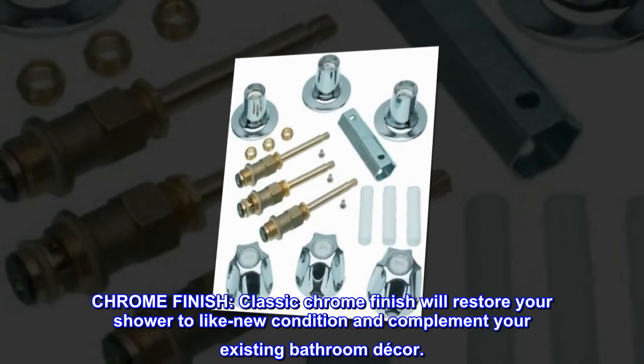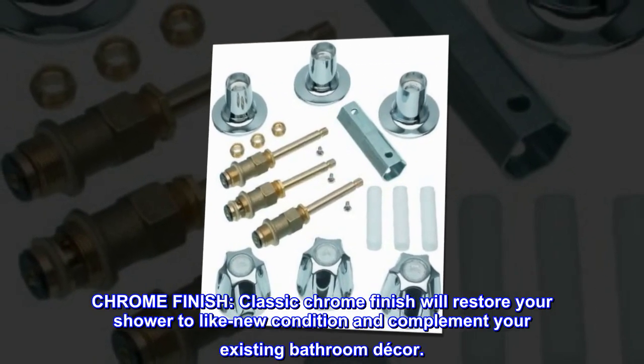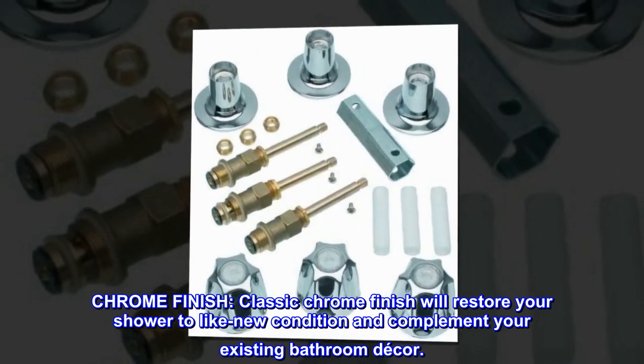Chrome Finish. Classic Chrome Finish will restore your shower to like-new condition and complement your existing bathroom decor.